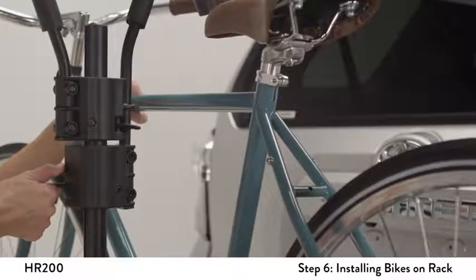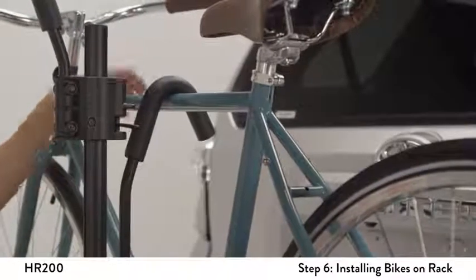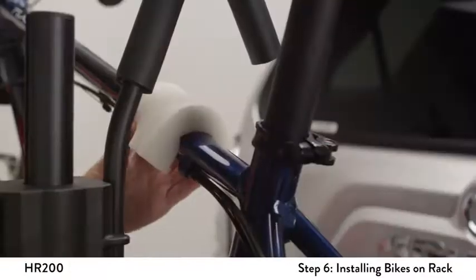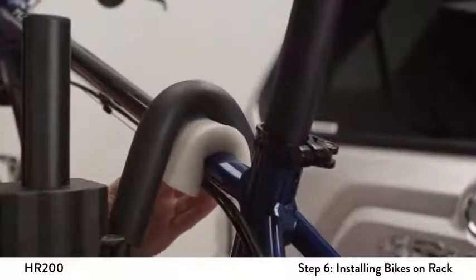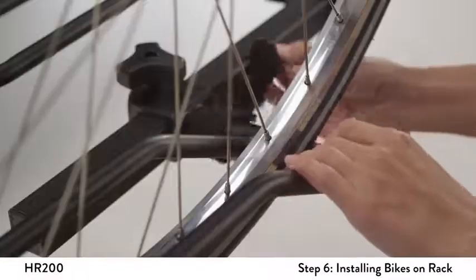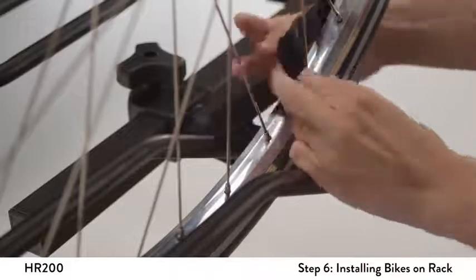Push down on the frame hook while engaging the lever. Do not over-compress the padded hook onto the frame. For top tubes other than round shaped, you can use extra padding such as a sponge or piece of cloth as needed. Tighten the Velcro straps around the bike's wheels.